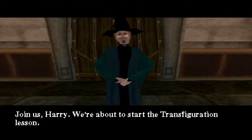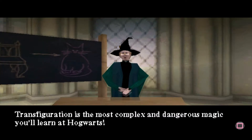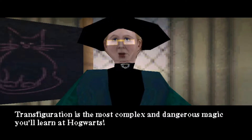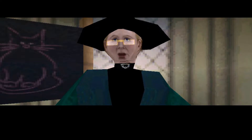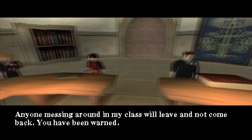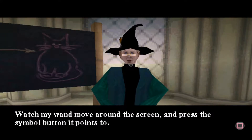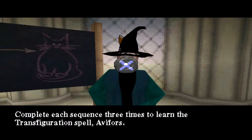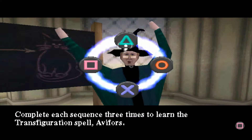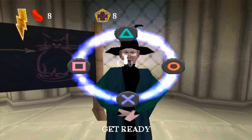Join us, Harry. We're about to start the Transfiguration lesson. Transfiguration is the most complex and dangerous magic you'll learn at Hogwarts. Anyone messing around in my class will leave and not come back. You have been warned. Watch my wand move around the screen and press the symbol button it points to. Complete each sequence three times to learn the Transfiguration spell, Abbey Force. Get ready.